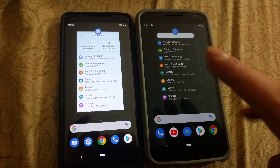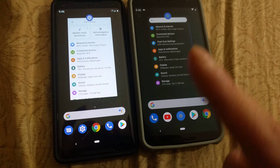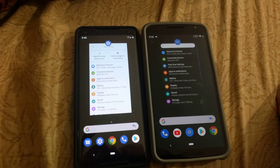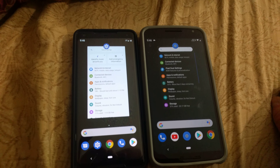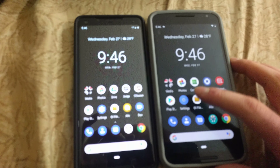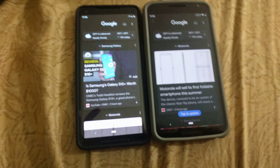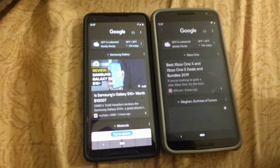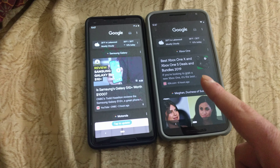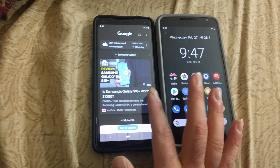One thing that happened to my Nexus 6 — I know this is kind of random — but the vibration went up. And if anybody knows possibly why or how to fix it, please let me know in the comments below. Basically this ROM is dead on like the Pixel 2. It is really, really cool. If you guys have a Nexus 6, I recommend — try Pixel Dust.